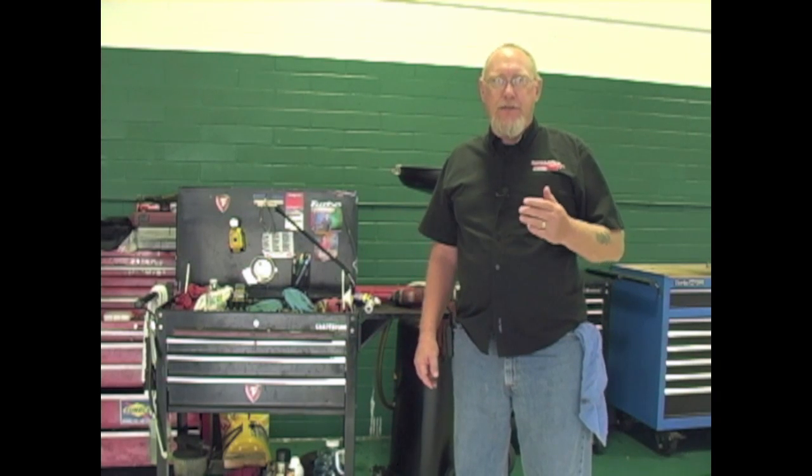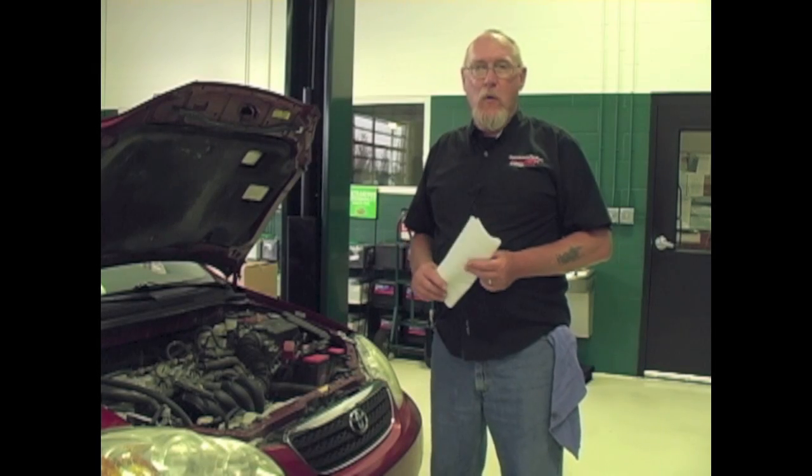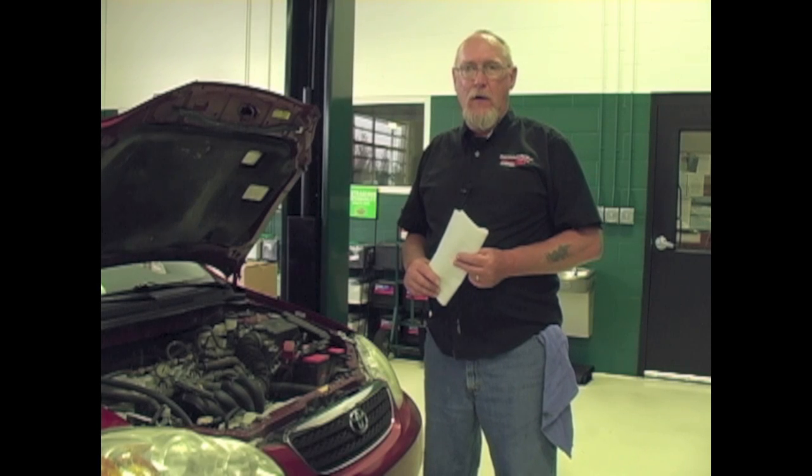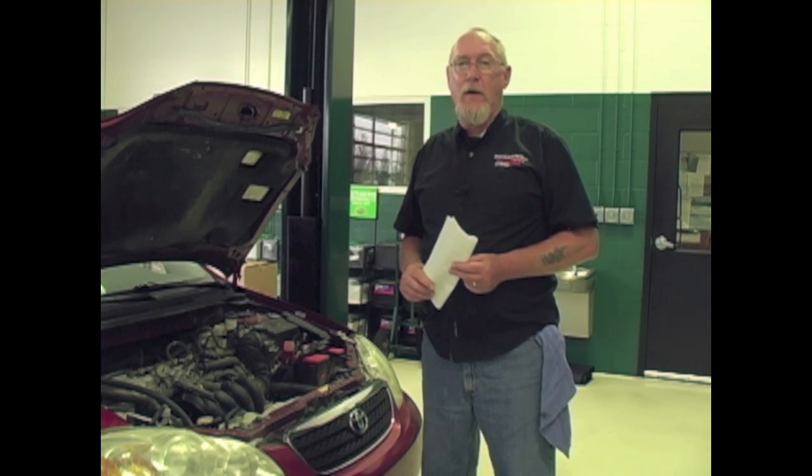If you said low fluid level, you'd almost be right. Low fluid allows air to enter the system much the same way it does in an engine's cooling system, and it's the air that actually causes the noise. Why is it important to differentiate between the two? Because there will be times when you're dealing with a power steering noise complaint and you'll find that the fluid reservoir is full, there's no sign of external leaks, no sign of air in the system anywhere.